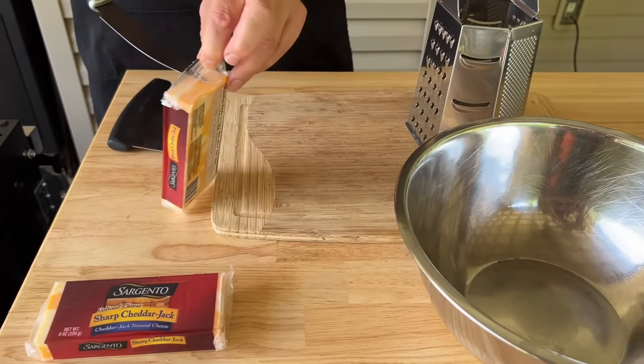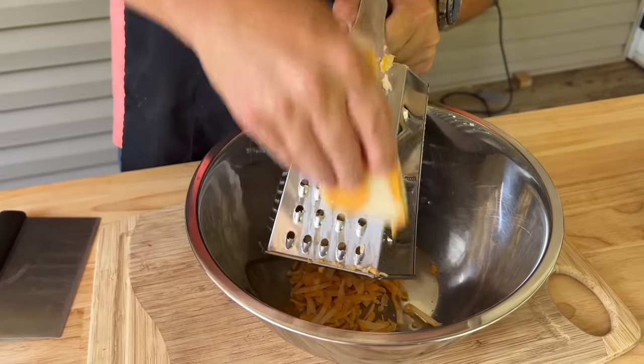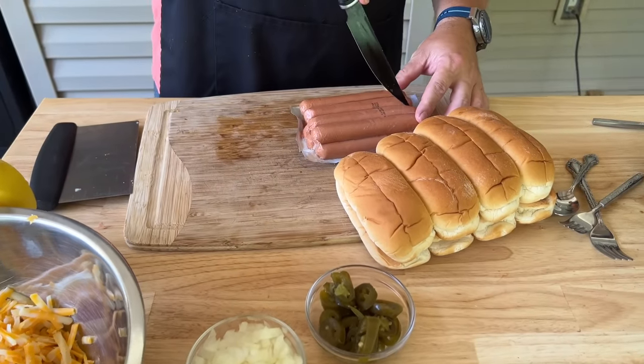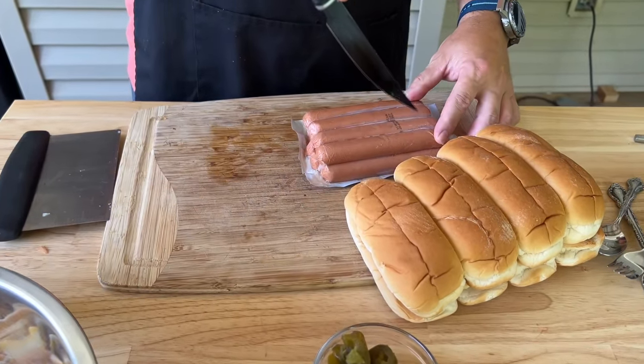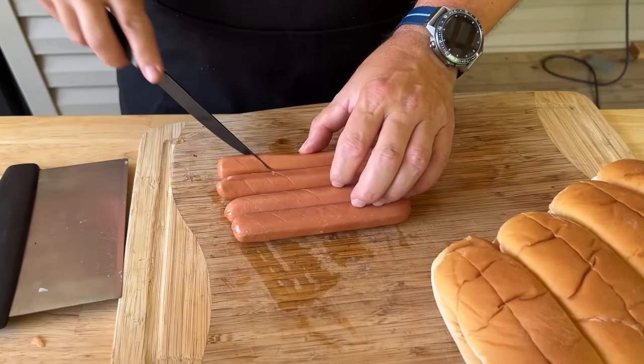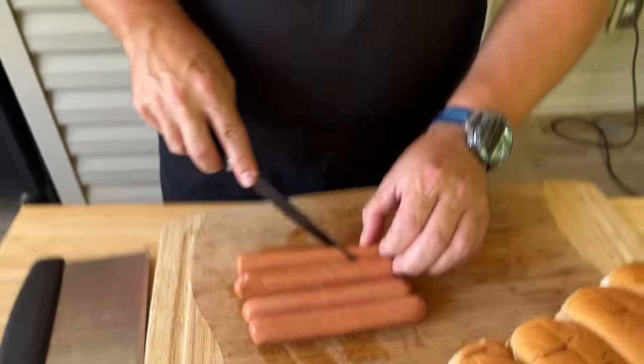The cheese of choice today is cheddar jack. Obviously you can mix and match, do whatever you want. We have some bun-length hot dogs here. If you've got a slotdog gadget, absolutely use it. If not, I'm just going to score these hot dogs with a knife — not a big deal.